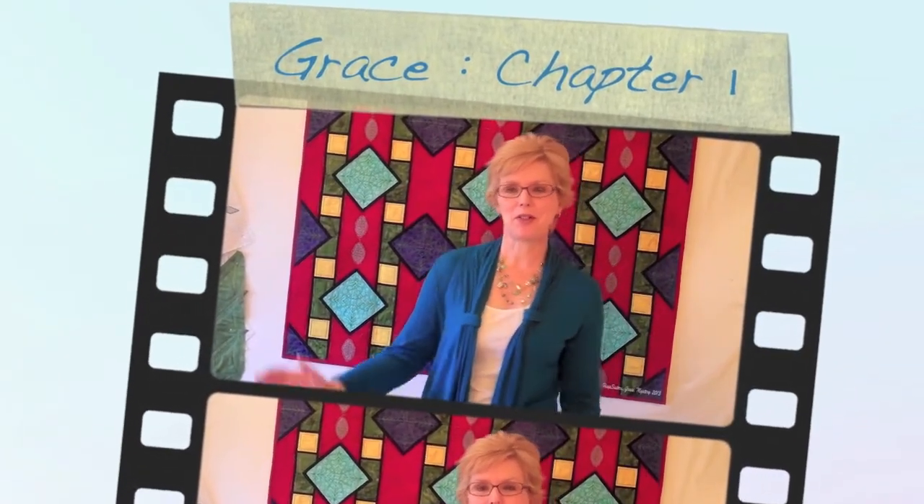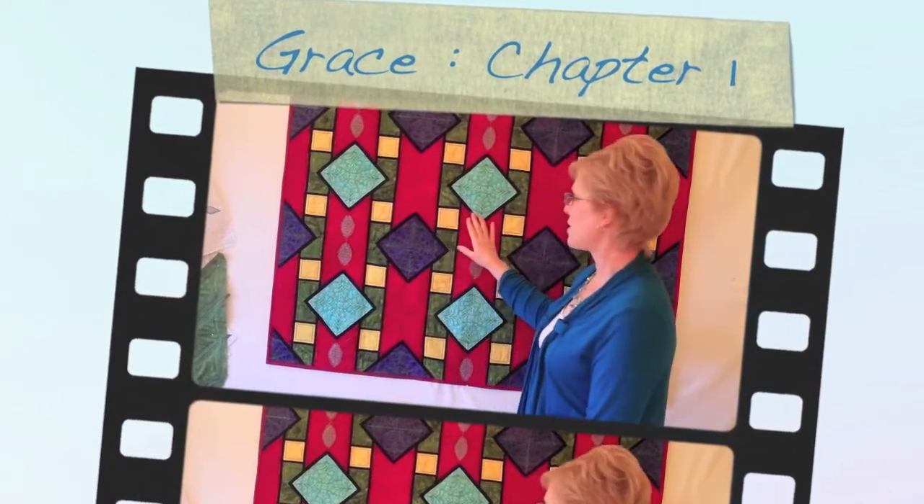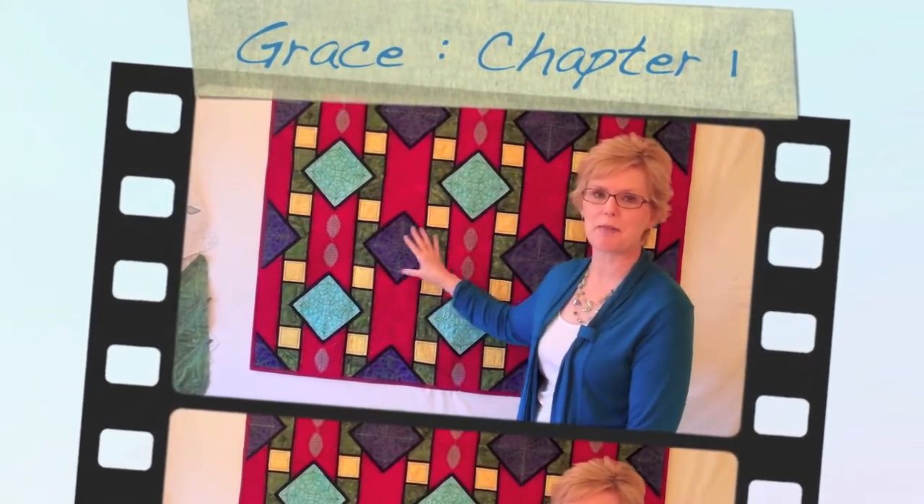Today's video is going to show you how to do Grace. This is Grace and Grace mirror blocks combined to make our Grace quilt.